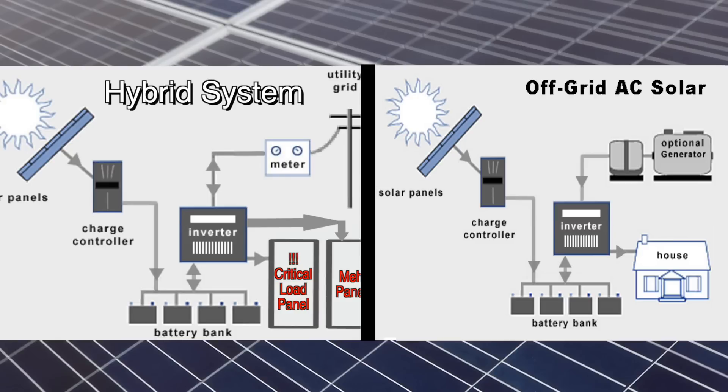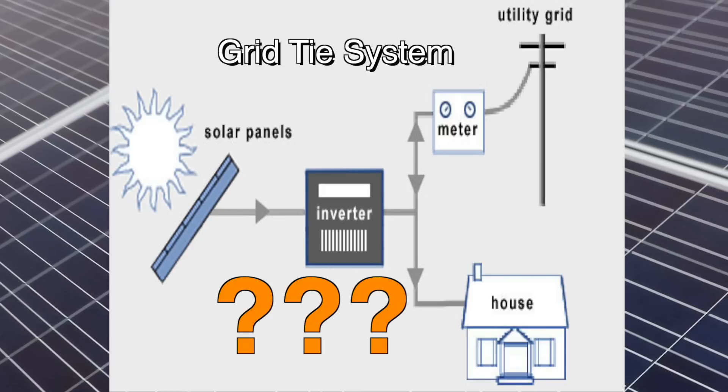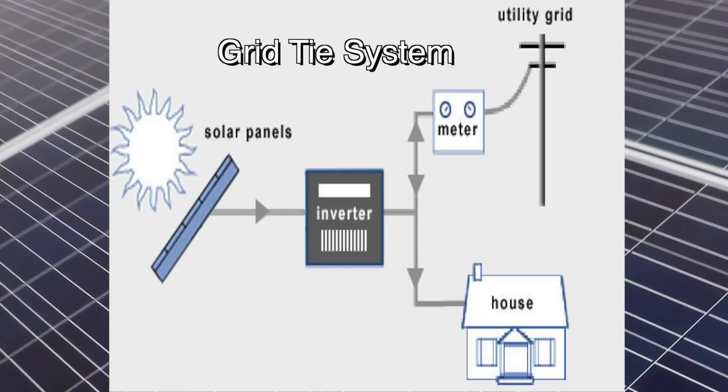So you can see that systems with battery backups — the hybrid and the off-grid — both have the solar panels hooked directly to charge controllers. But I have a grid-tie system and my panels are hooked directly to a grid-tie inverter. So the question becomes: how am I going to retrofit this with a battery backup? That will be the subject of my next solar video. Thanks for watching!